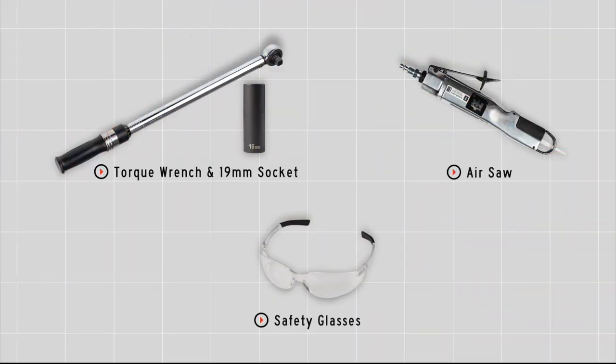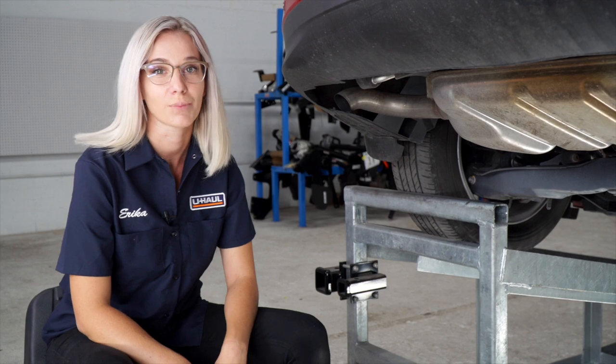You will need the tools seen here to complete this installation. Let's go ahead and prep the underbody of the vehicle.